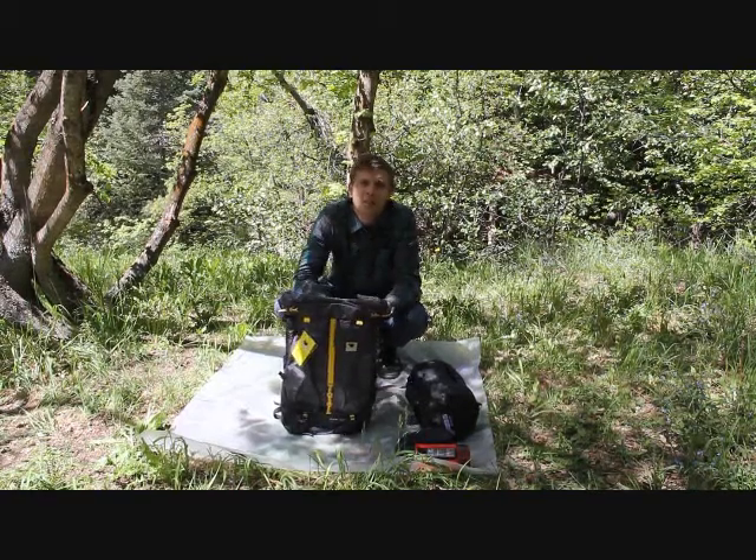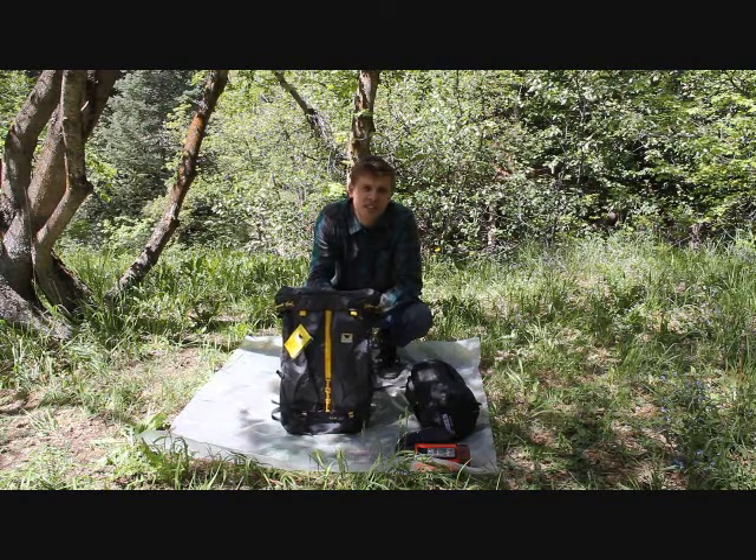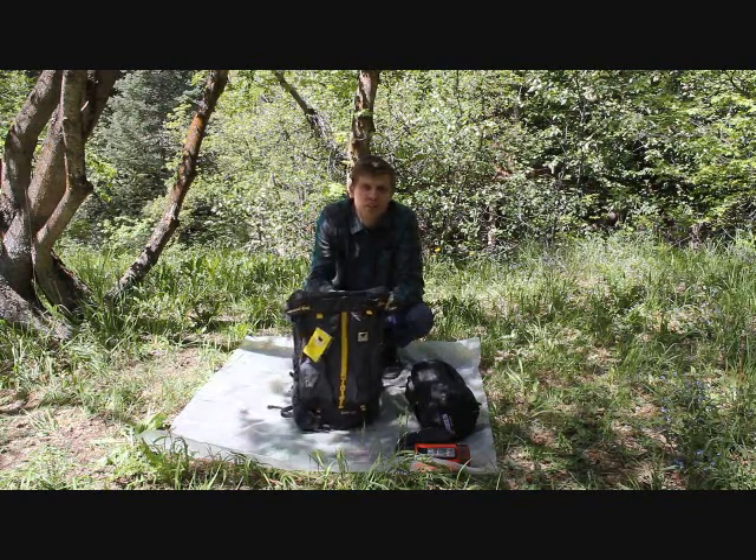Hey again, thanks for watching. My name is Tyler Tebbs, co-owner of Excursion Outfitters. You can visit us at excursionoutfitters.com.